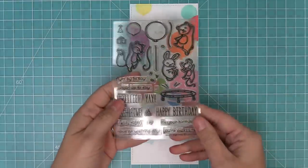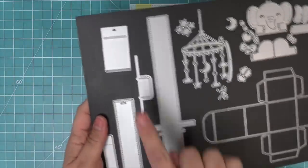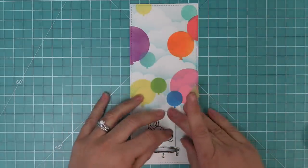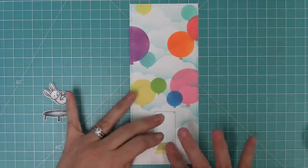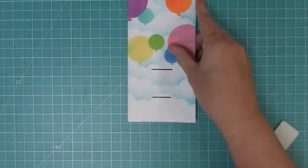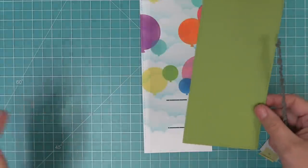Now we're going to take out the Really High Five stamp set, which came out a couple years ago but is still one of my absolute favorites. It has this really cute trampoline and critters that can bounce on the trampoline or float up with balloons. This bouncing bunny seemed like the perfect thing to use with the pull and pop pull tab interactive die, so we're going to take the piece that creates the slots, make sure the arrow is pointing down, and place it on our card where we want that bunny to jump.